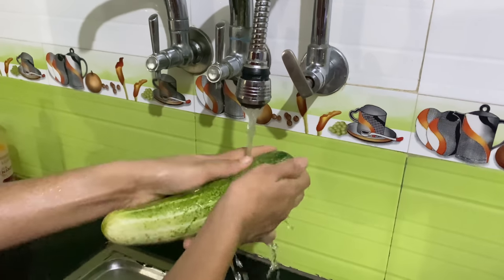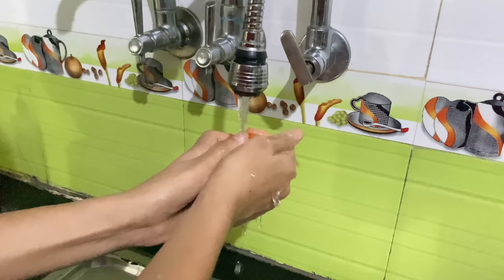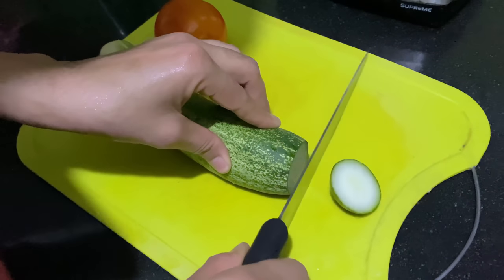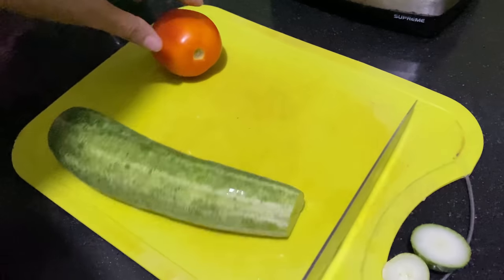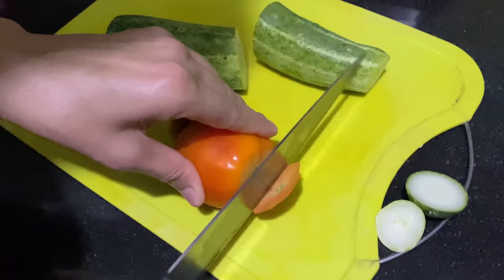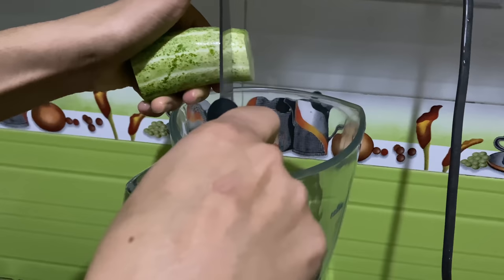So the first ingredient you will need is a cucumber — make sure you wash it really well so that you can use it with the skin. The next one is one tomato. You don't have to use the whole cucumber; half of it is more than enough. Make sure to wash both ingredients really well. I'm going to cut off the ends and use half a cucumber. If you're not comfortable with the skin you can always peel it. I'm also going to cut the tomato and then put this in a grinder so we can strain it and get the juice.